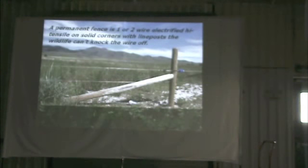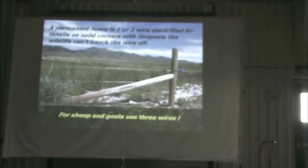That's our definition of a permanent fence. If we're running sheep and goats, then we're going to put three wires on it. We used to say that when it came to fences and goats, if it'll hold water it'll hold a goat. Now we say put the appropriate Tru-Test energizer on it and it'll hold a goat. I do know people who graze goats with two wires, but I don't know anyone doing goats on a regular basis with a single wire.